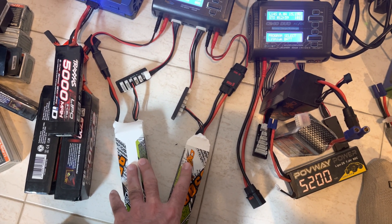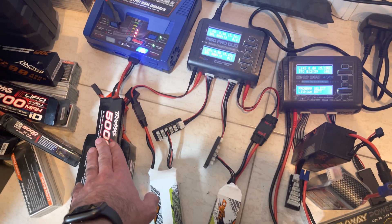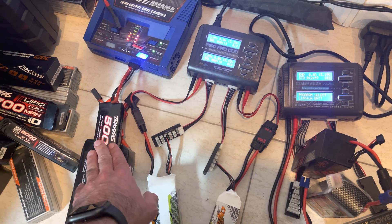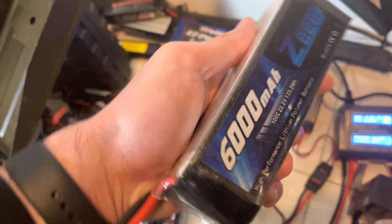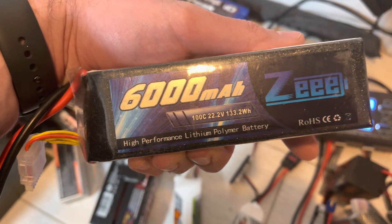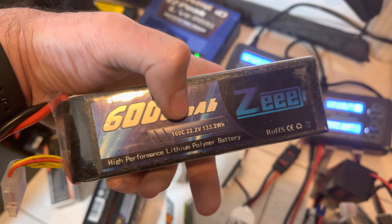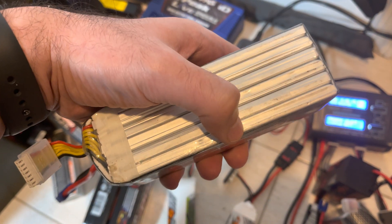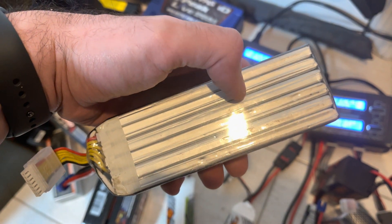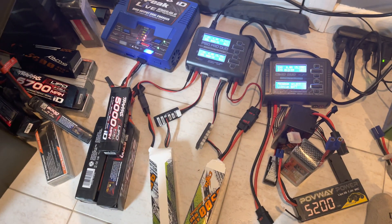These connectors are the QS8s. My Traxxas battery is currently in storage mode because I don't need it right now. As you can see, I have so many batteries. This here is a 6S battery — 22.4 volts — and you can count the cells: 1, 2, 3, 4, 5, 6.